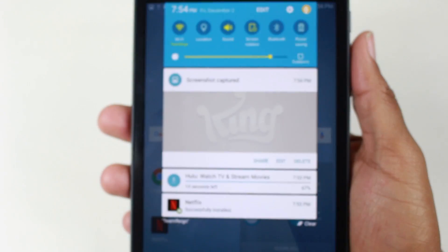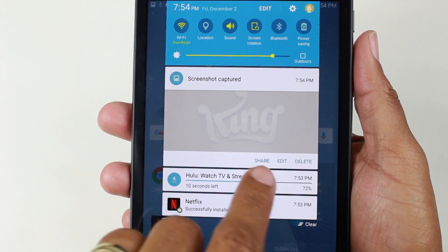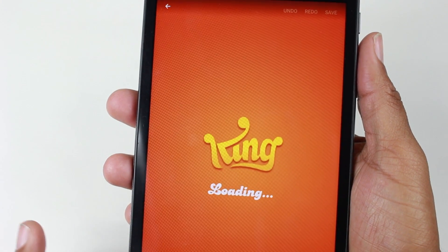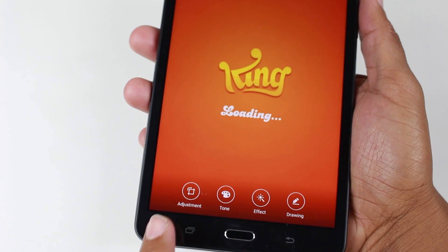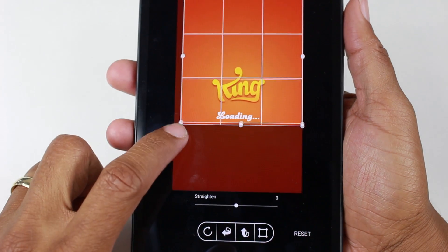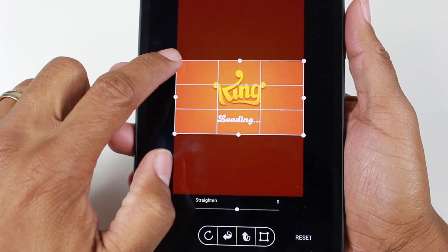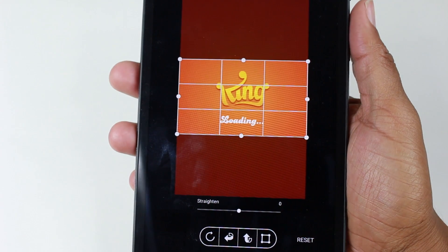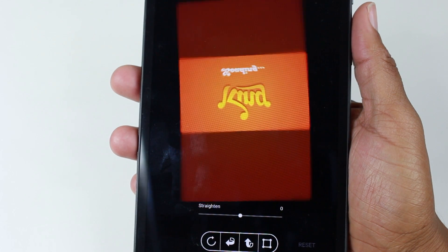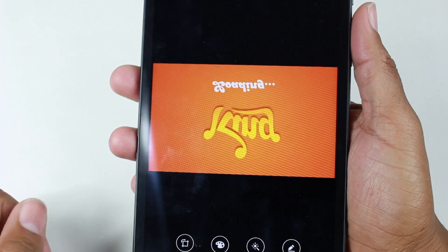But you also have some options right here: share, edit, and delete. If I hit edit, I can actually go right to that picture and it'll bring up all the edit options as well right at the bottom. So I can go ahead and crop it real quick if I want to shrink it down to just a certain section. And then you can even rotate it as well and do some cool stuff like that and apply it.